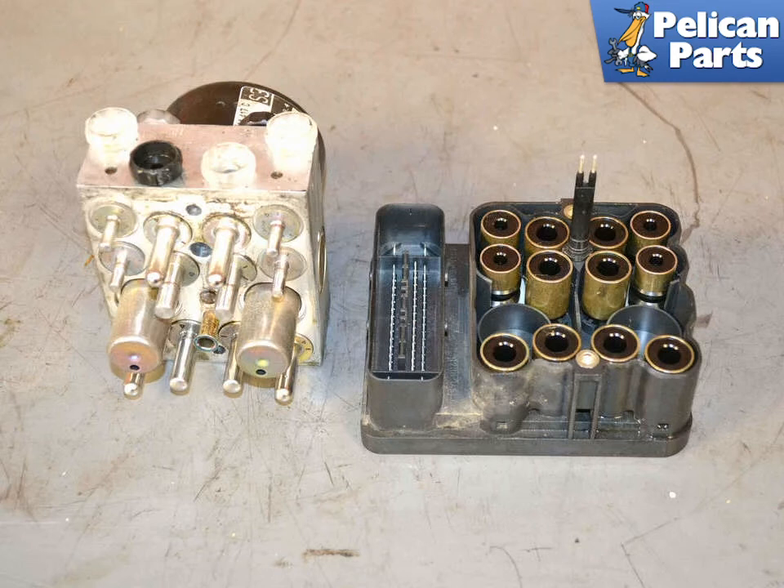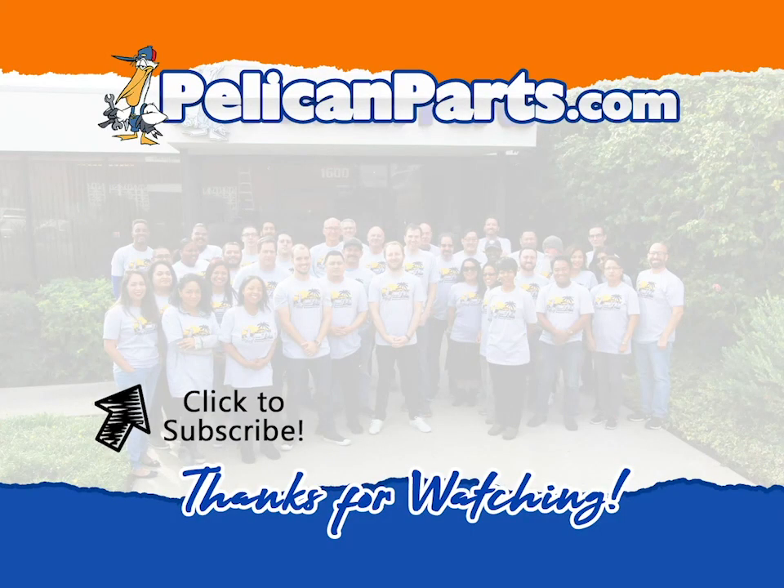Installation is the reverse of removal. Make sure to clean up the area under and around the ABS module of any spilled brake fluid before beginning reinstallation. You will now need to completely bleed the brake system and have a scan tool ready to put it in bleed mode for the ABS system. Thanks for watching — be sure to subscribe to our channel and check out another video in this series.